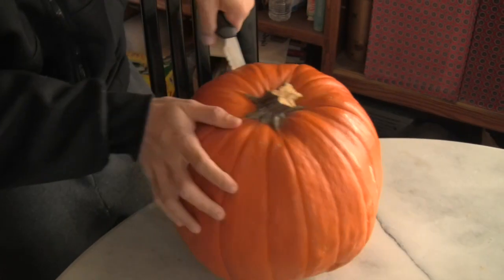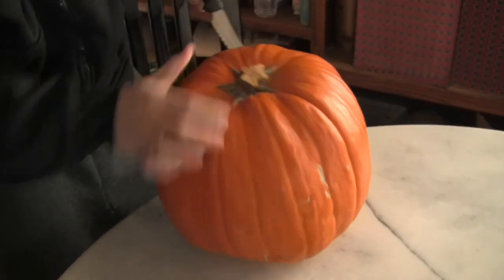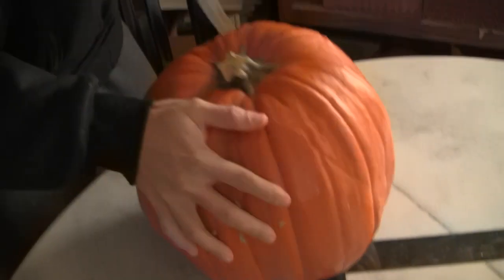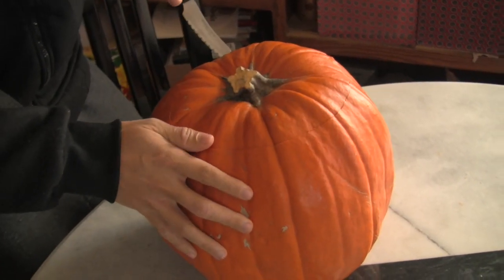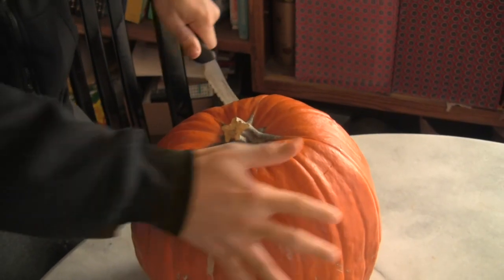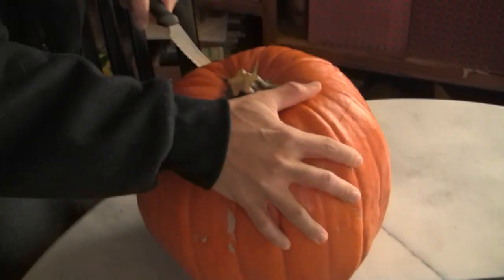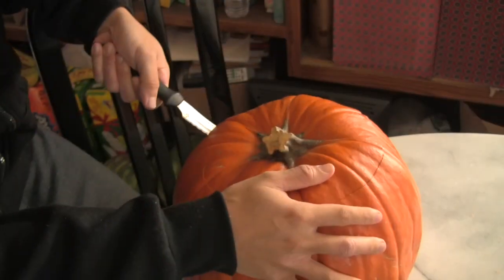What are you doing? Murdering this pumpkin right now. Why are you cutting the top so big? I don't know, it just kind of ended up like that. It's hard to control it. Are you not going to cut the little groove like that? Yeah, maybe right here.